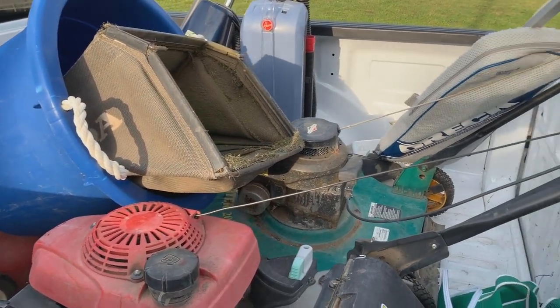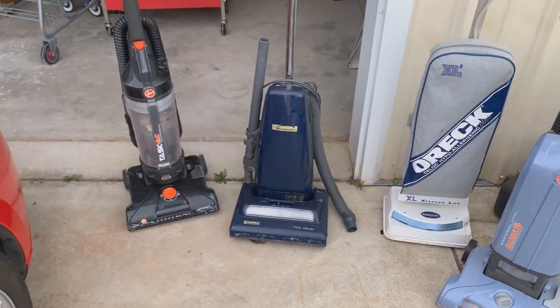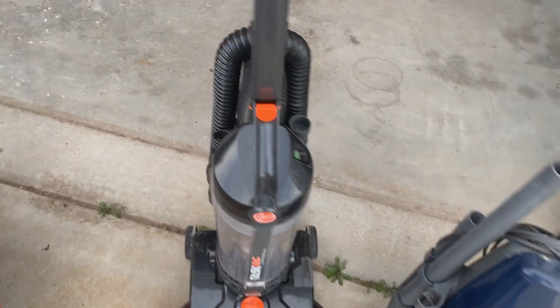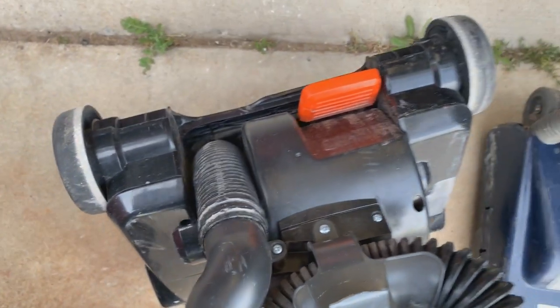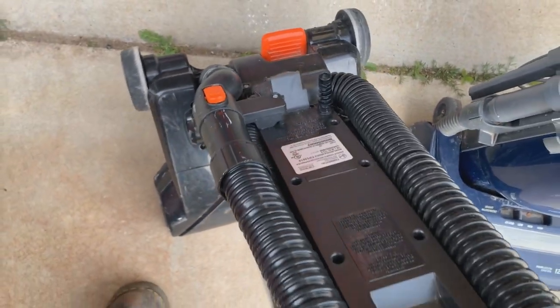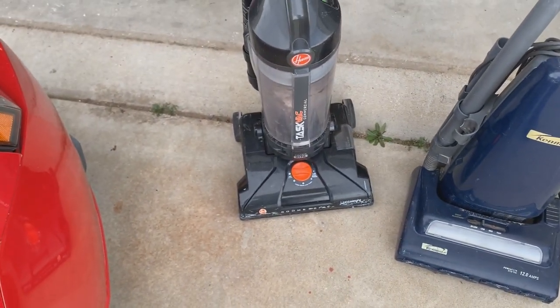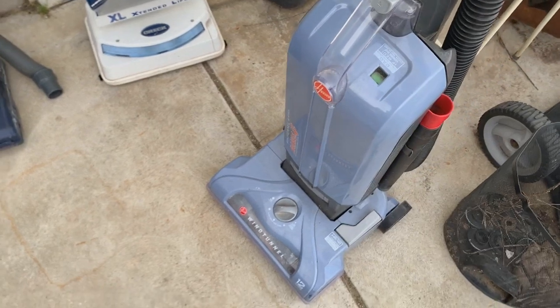Let's get this stuff unloaded and go over what we got. It's a total of four vacuums in this load. This is basically a Hoover T-series but it's the commercial version, which came with rubberized wheels and a three-prong cord — but that's been cut off by the tweakers, very common. It's bagless and I'm kind of on the fence on what I'm gonna do with it — might throw a cord on it, might not.